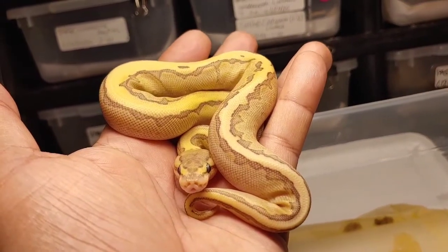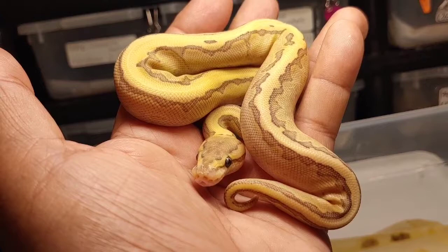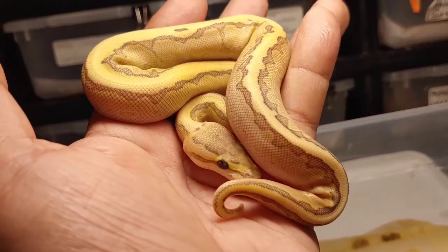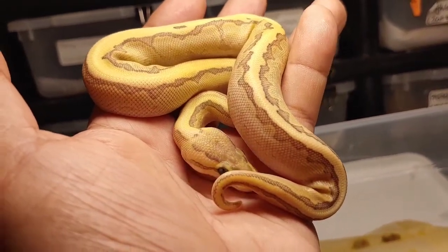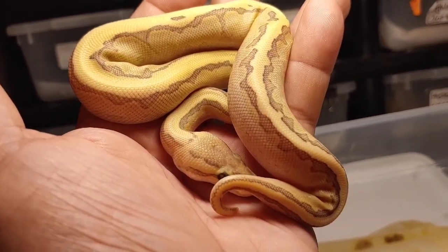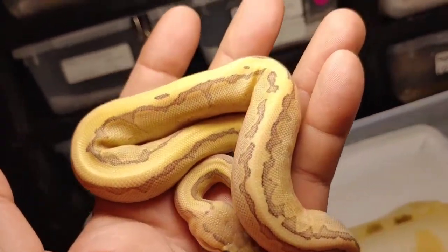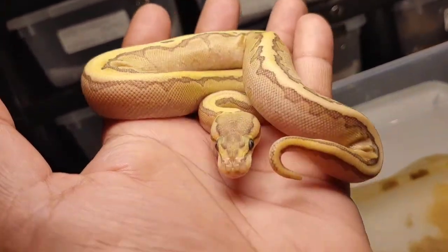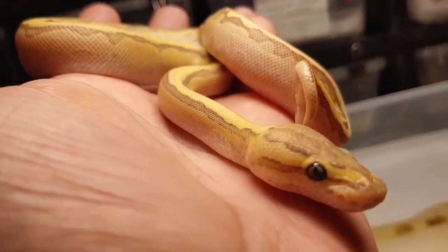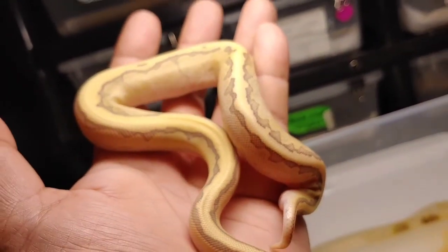Here is the next one — I see pinstripe definitely. Could there be Mojave in here, could this be a jigsaw? Maybe not. I'm thinking pinstripe vanilla butter. This thing is absolutely beautiful — look at those colors. This one is a female.